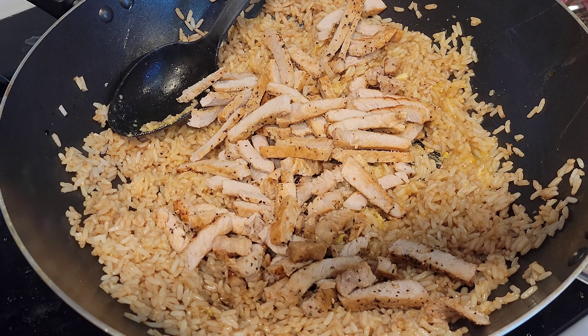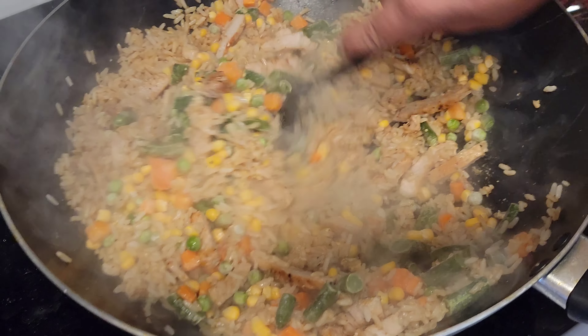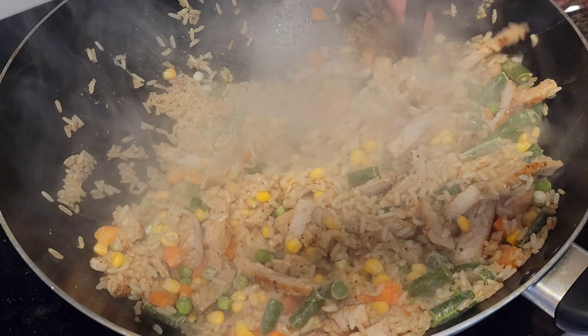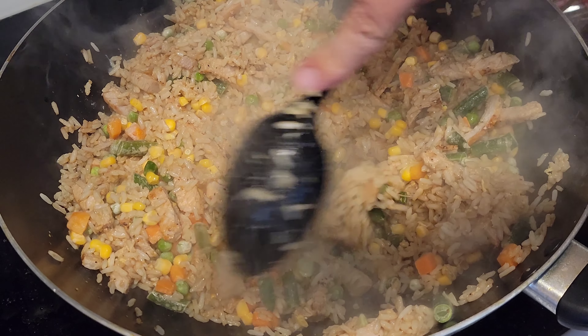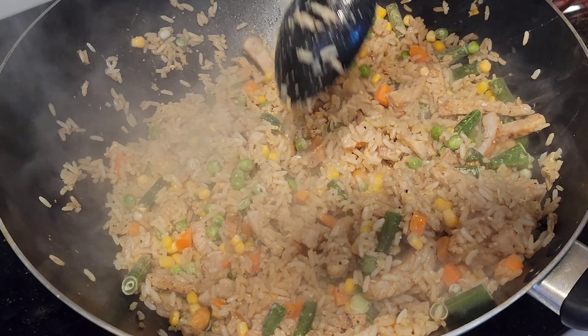Alright, let that start to settle down a little bit, then we're gonna throw in some of the pork that we cooked up. I think we did a little bit of overkill here, but hey, we like our meats. Most of that goes in there — and guys, it's also really good to snack on, so the kids will enjoy that.